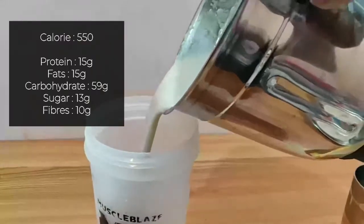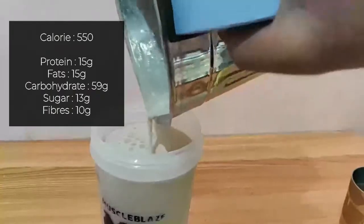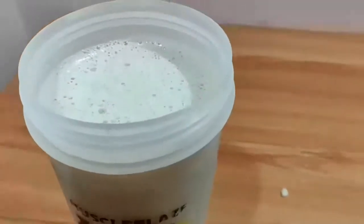After blending, this shake will provide around 500 to 550 calories. Trust me, this is very easy on your budget — much more affordable than buying commercial oats or supplements.